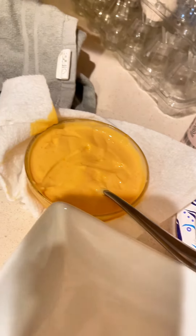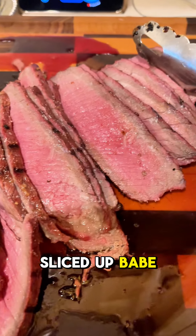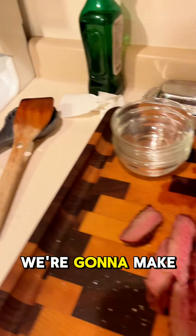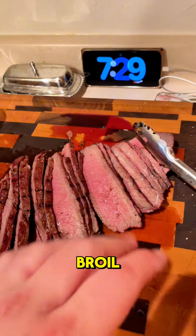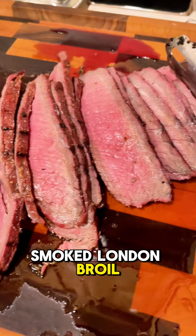Some shishito peppers, a little sauce, the London broil all sliced up — babe sliced it. That's some fresh dip au jus, some asparagus. We're going to make some steak sandwiches with the London broil. That is how you prepare a smoked London broil.